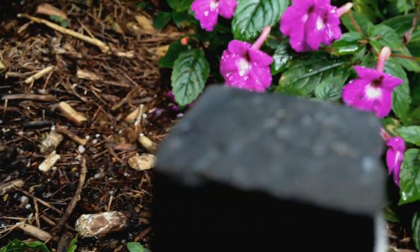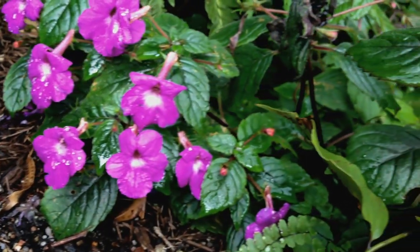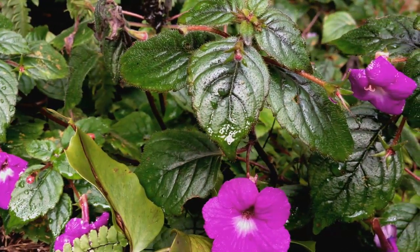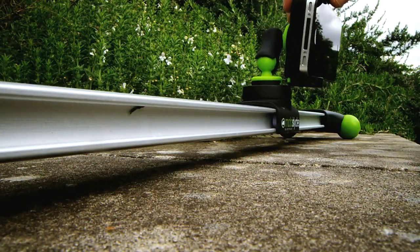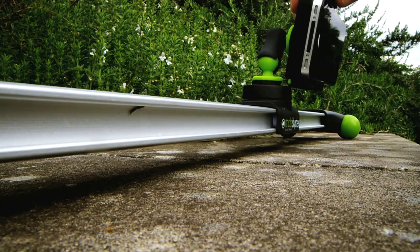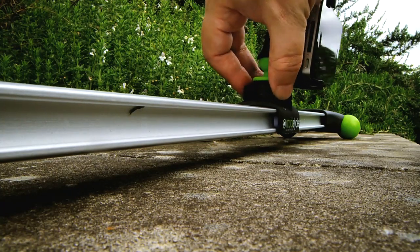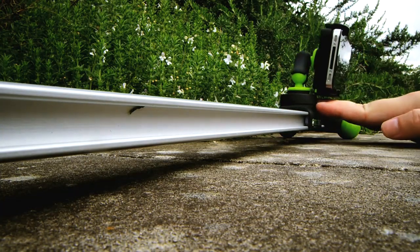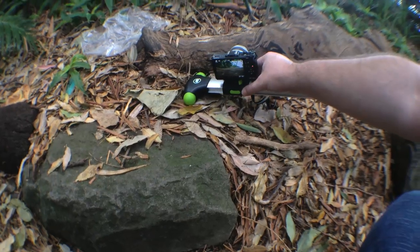I'm pretty good at this kind of stuff — I have very steady hands and I can do moves like this handheld very smoothly. But with the Mobi Slider, it's just really difficult. Look how much play there is in it — it's moving so much. And that is the exact opposite of what you want in a glide rail setup. You don't want it to wiggle and wobble and carry on like that. It is immensely frustrating — it drove me up the wall, quite honestly.